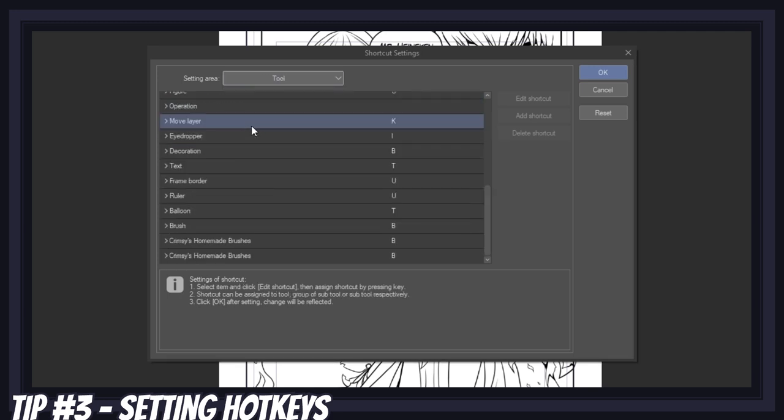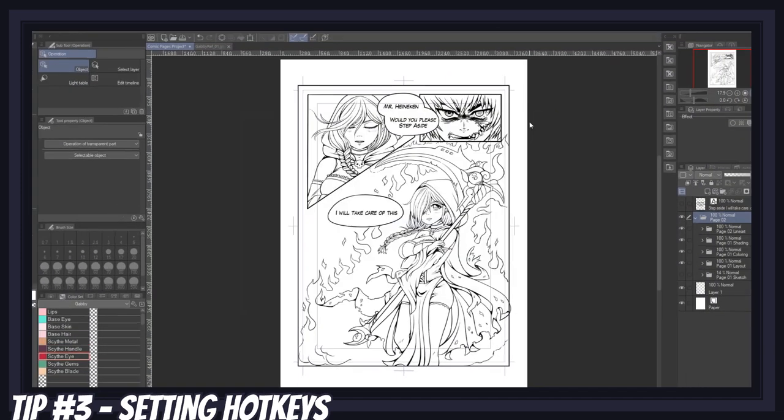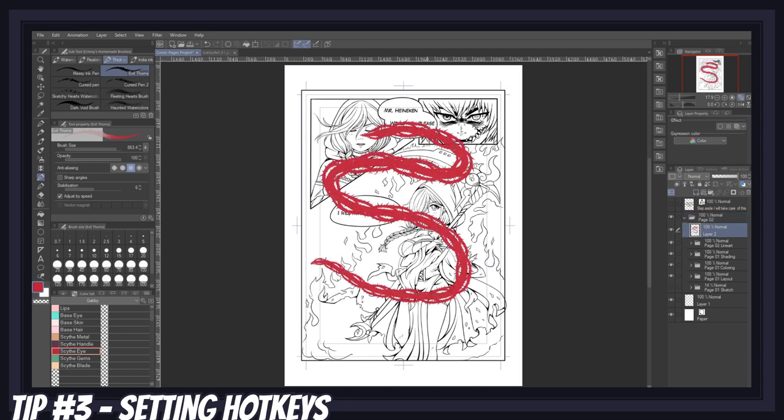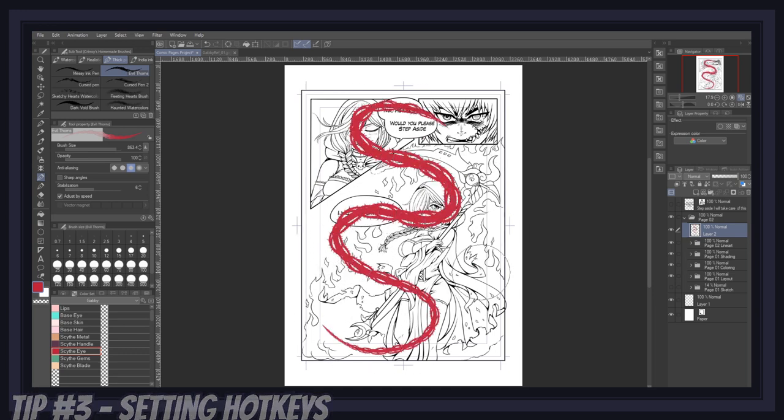For instance, I could go to Crimsey's homemade brushes — which we created in a previous tutorial — click on the evil thorns brush, then edit shortcut, press Q, then enter, and now every time I press the letter Q, my brush will be selected. This can be used on any tool or any feature within Clip Studio Paint, even auto actions, which in turn can kickstart a whole series of predetermined quick actions.